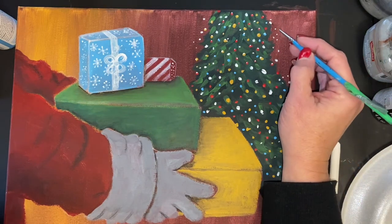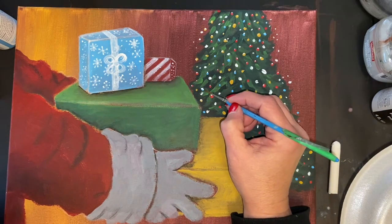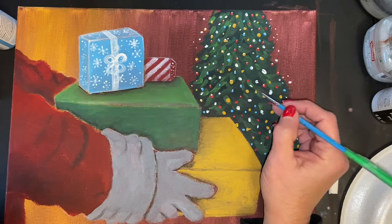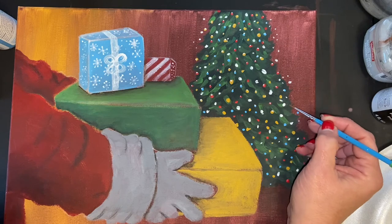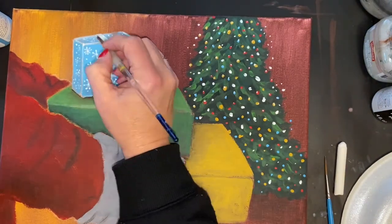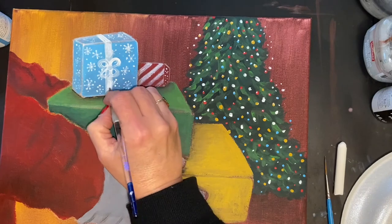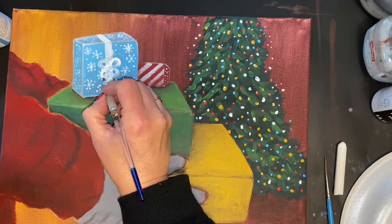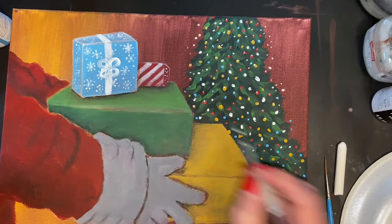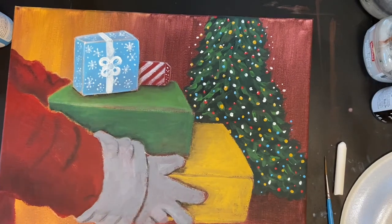I've added a few more lights on the outside to make it sparkle more. I'll do the other half of the tree later so I don't rub through wet paint. Now going back to finish the bow — making it a little brighter and going around the edges with straight white paint. Our bow is pretty much finished; I think it looks pretty.